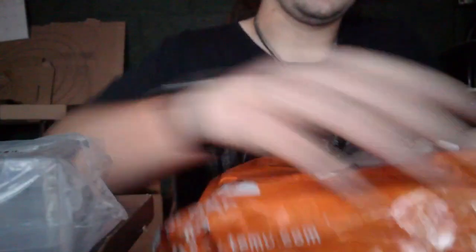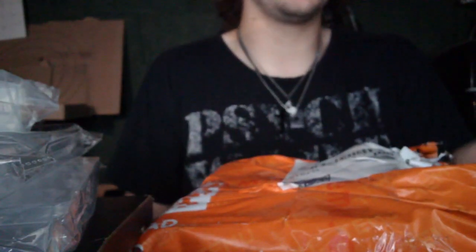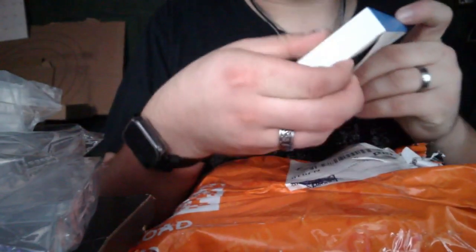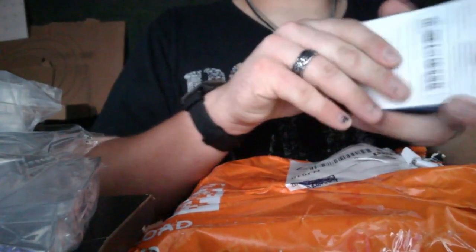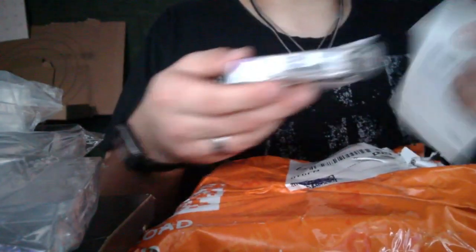My first item is technically a bunch of first items — it's just a bunch of storage containers, more or less. Next item. I'm actually excited about this. This is a wireless audio adapter. If this works, this is going to be going with me on my little trip.